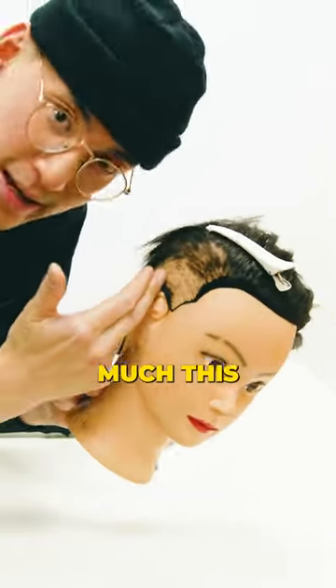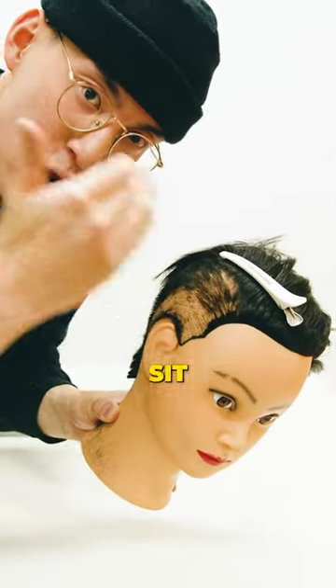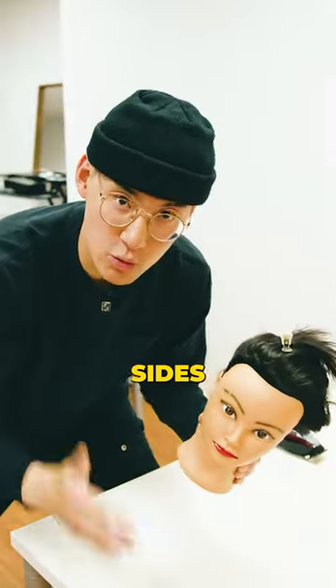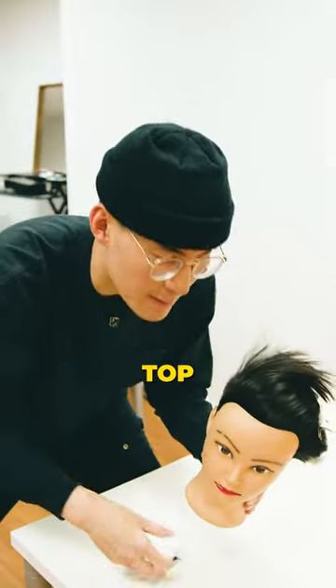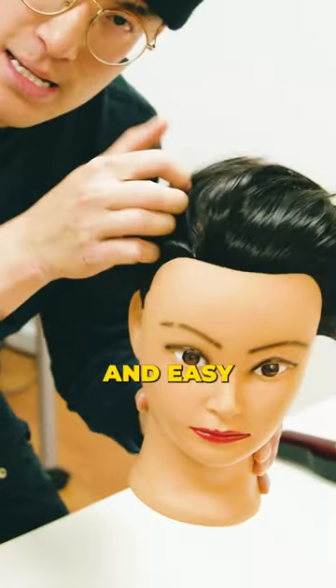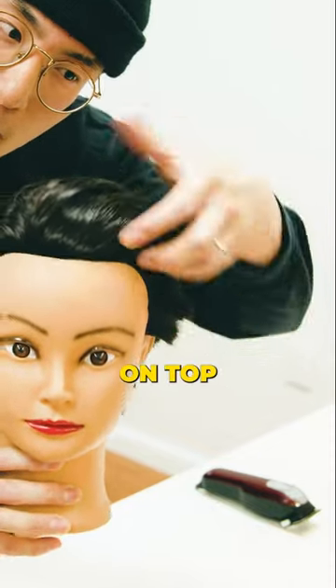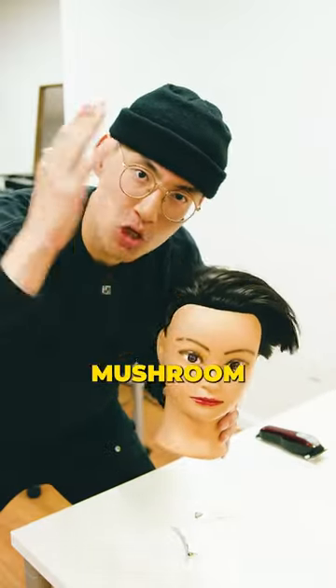An undercut is pretty much this: when you shave all the sides underneath the top, and the top is left to sit right over it. So when the shaved sides regrow, it's gonna push the hair on top outwards. Take a look — fresh fade, top sits nice and easy over it. But when it regrows, the straight hair is gonna push the hair on top over and create the mushroom effect.